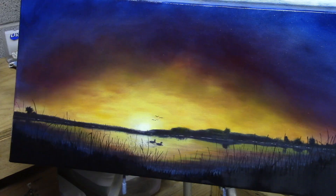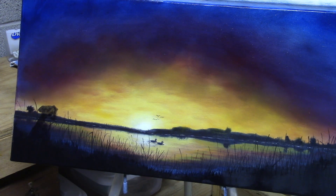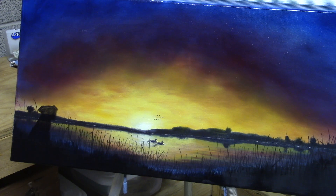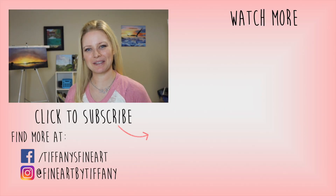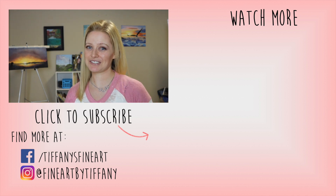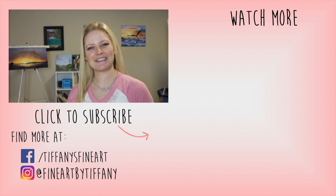Of course, it would not be complete without your best friend. I am a big dog person, and I loved going out and watching the sun rise with my lab. I hope you guys really enjoyed that time-lapse. Let me know in the comments below and hit that like button. If you'd like to see more, I put these out every Tuesday and Thursday, so hit that subscribe button and the bell so you don't miss anything. I will see you guys in the next video. Bye!